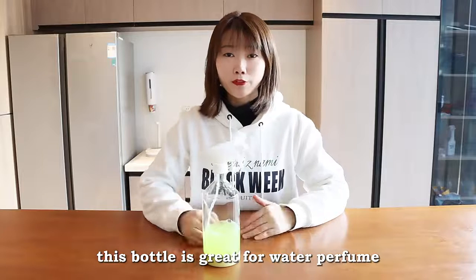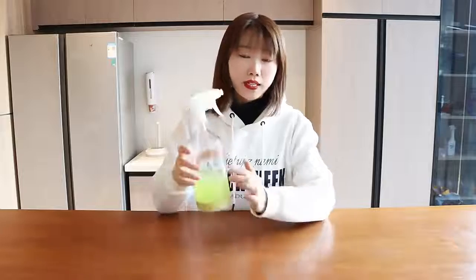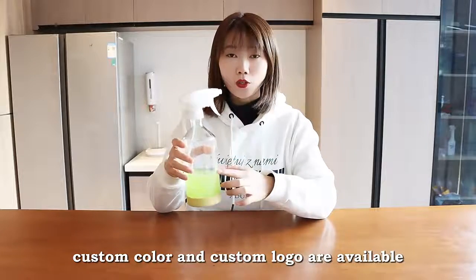This bottle is great for water, perfume, home cleaning, and more. Custom color and custom logo are available.